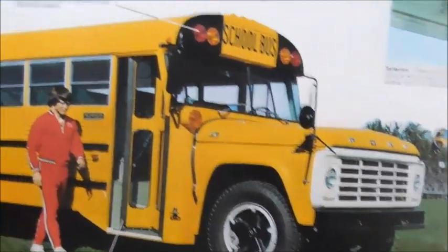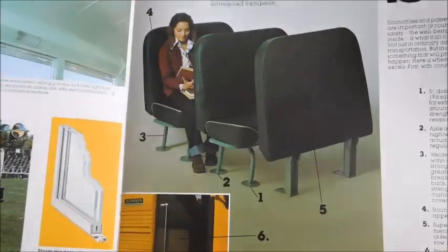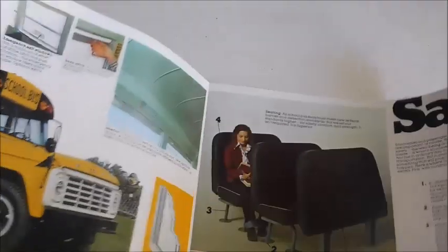Moving on, we've got this Superior Ford — very nice-looking bus. It's got the push-out windows and latches, dome lights inside, seating, doorway, and there's the glass diagram. This is just talking about all the safety features you can get on a Superior bus at the time.